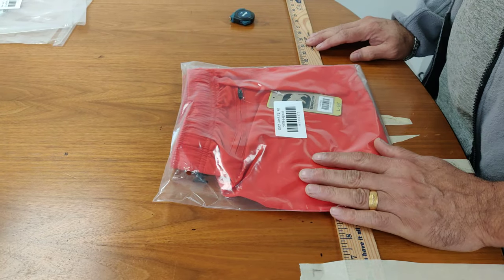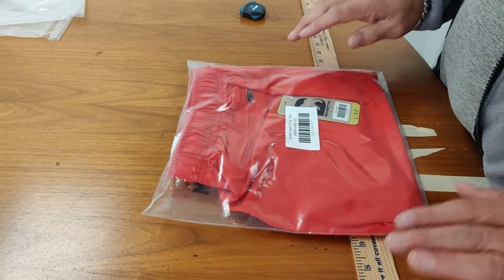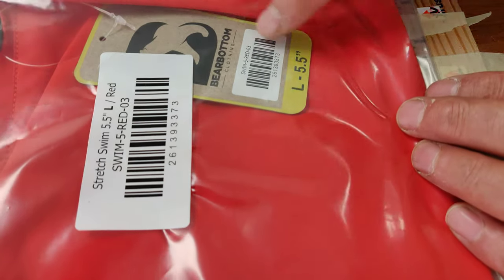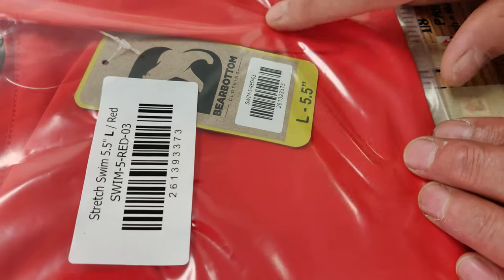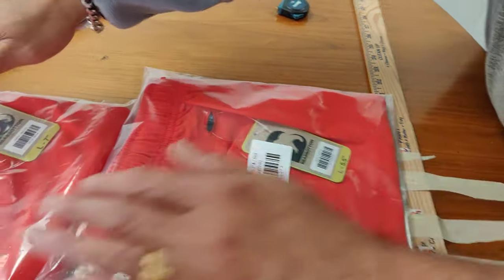This is our swim. I want to show you or demonstrate the quality check of the product. This is size large 5.5. When you take a sample, look at that one — 3373, 3373 on the tag. Both have to match. We have another one, 7 inch.